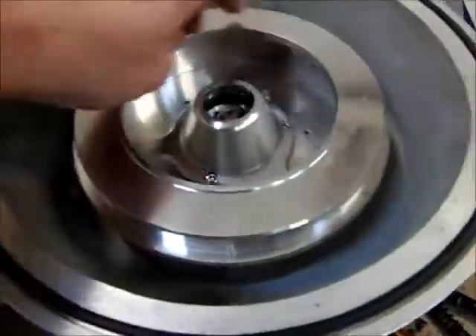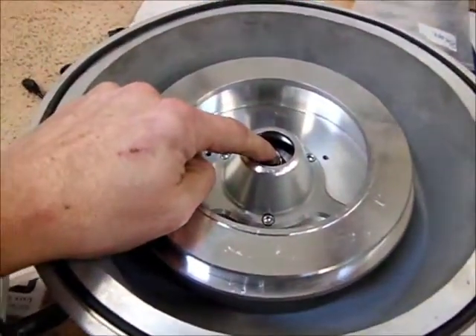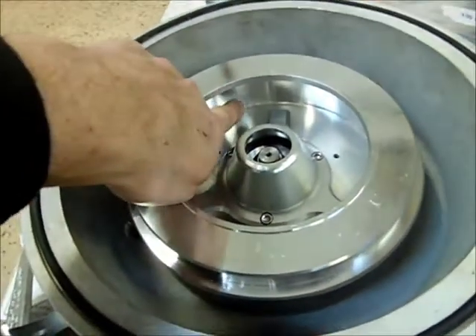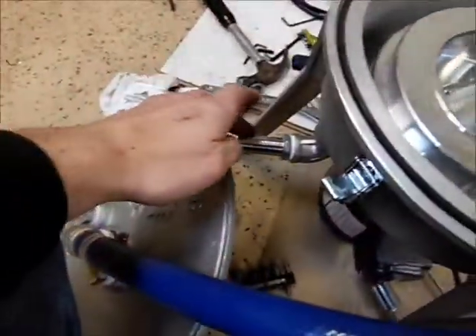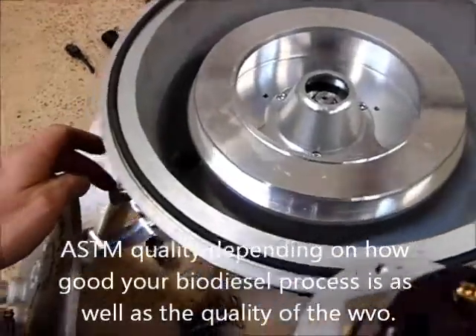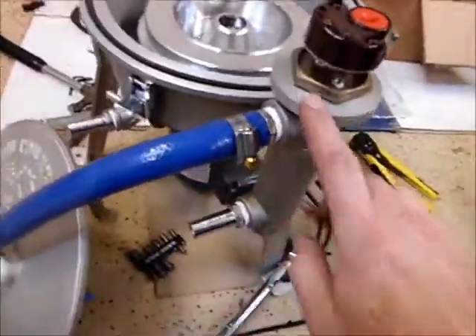This gets all the junk out of the raw oil. You can run your biodiesel through here after you've de-water washed it, and the water will get caught in the back of the bowl here, and your clean fuel will go out the back. You can run clean, totally dry, pretty much ASTM quality diesel out of this unit.